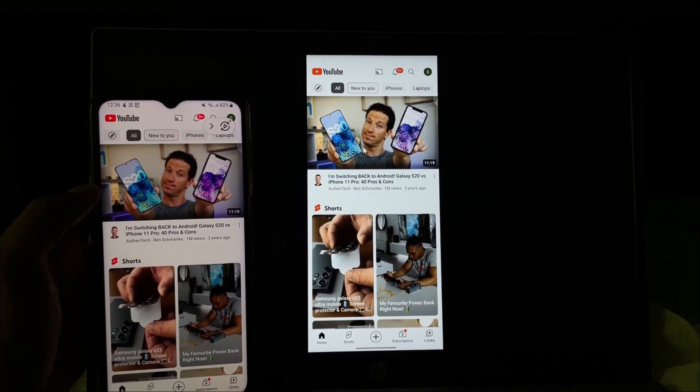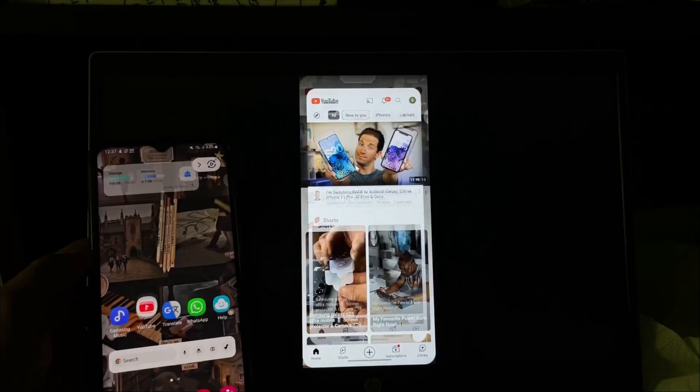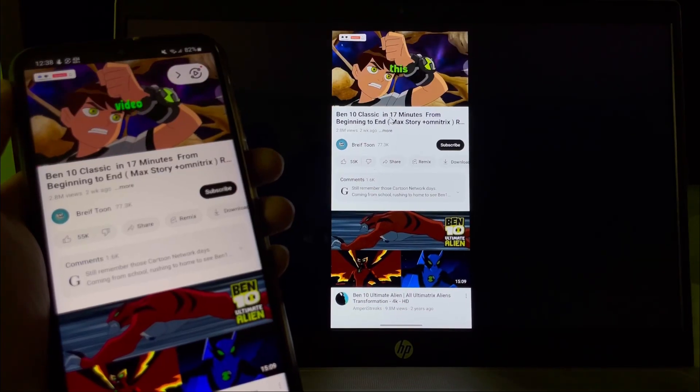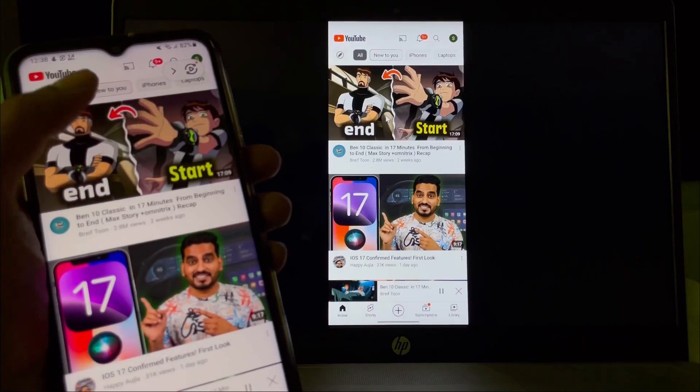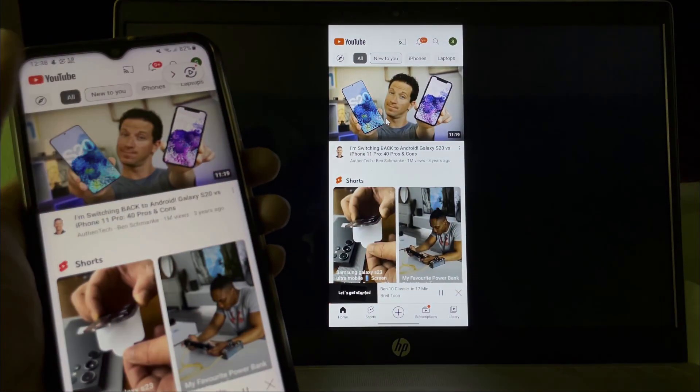As you can see, Smart View is now working. Following this simple process you can also fix your Smart View problem on your devices. I hope you understand the full process. If this video is useful, don't forget to like and subscribe to the channel. Goodbye.